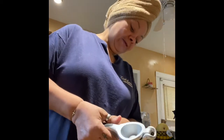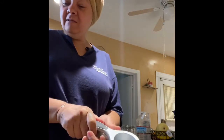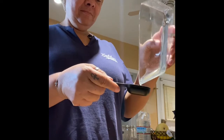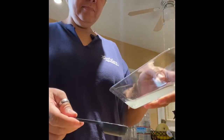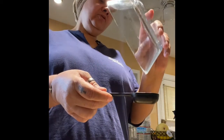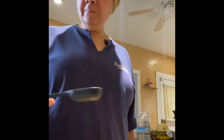Here we go. Squeeze. Just like I thought, that one key lime only gave me a half a tablespoon. So let me cut up the other one. Key lime number two and... that's close enough. We almost got a tablespoon — it's just a little shy, but we'll work with that.